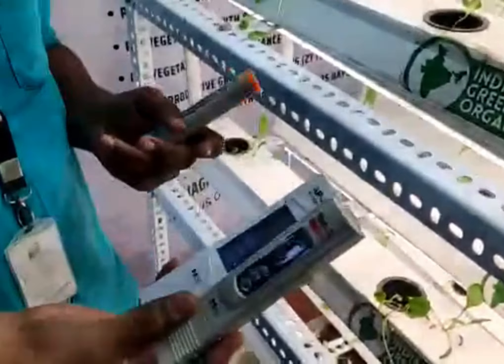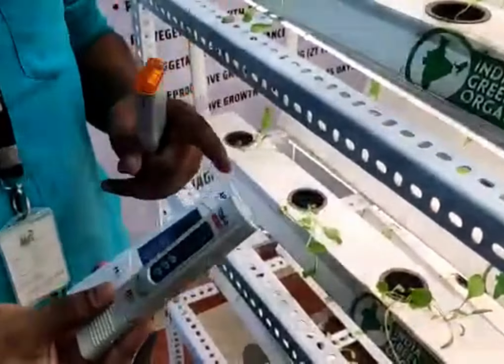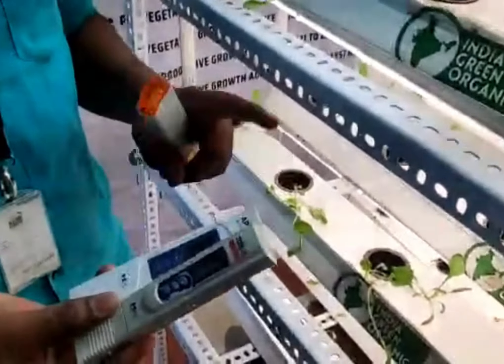In EC and TDS meter, we can use salt and nutrient concentration.